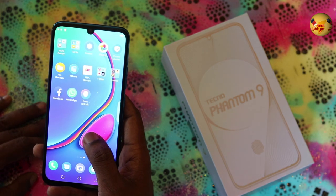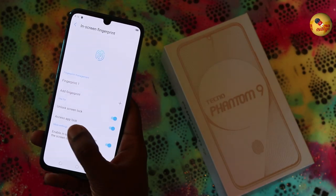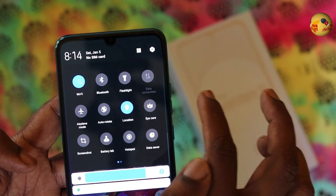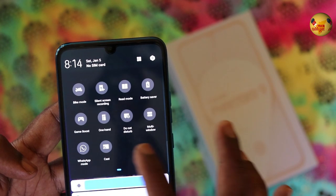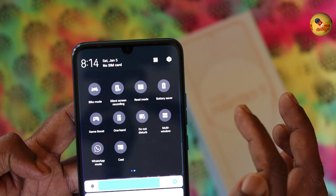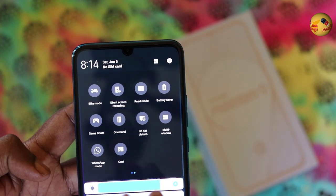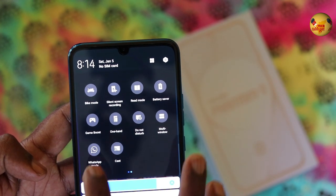There are a lot of third-party bloatware apps. You can use App Lock, In-Display fingerprint settings, and in-screen fingerprint settings. There are also Quick Access Settings, Hi-Care Mode, Data Saver, Silent Screen Recording, bike mode, reading mode, game boost, one-hand mode, and a WhatsApp mode which you can enable in the app.